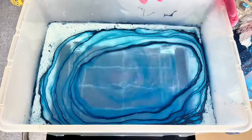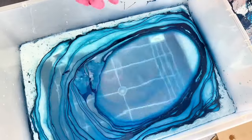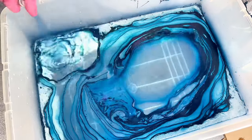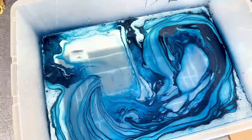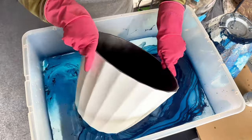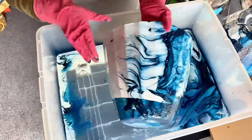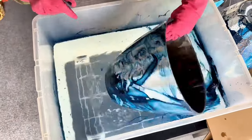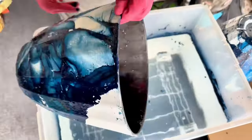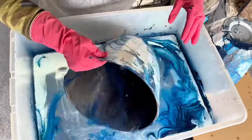The first thing you're going to want to do is add some spray paint using light, even strokes over the top of your water. This is where you can get really creative — you can add multiple colors — but for these modern planters I chose to go with the Rust-Oleum navy blue color. It is awesome. You just want to roll it easily through the spray paint.